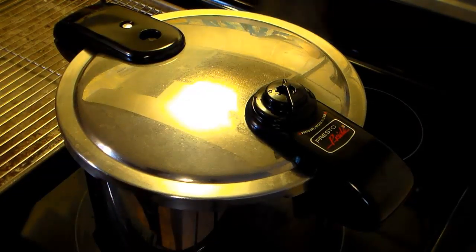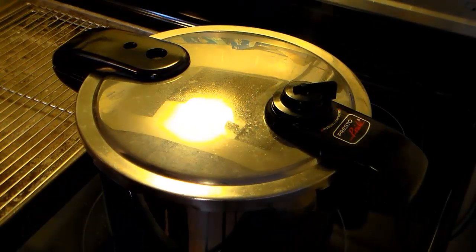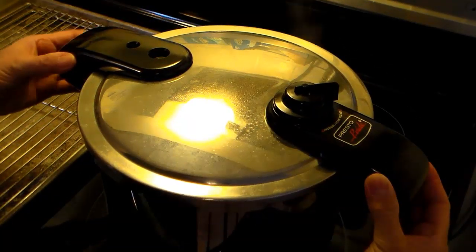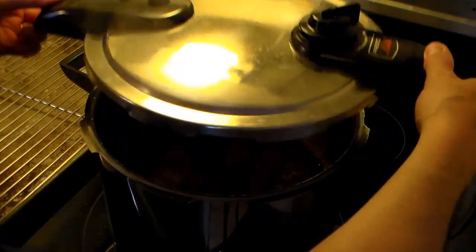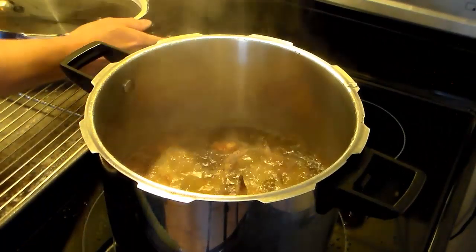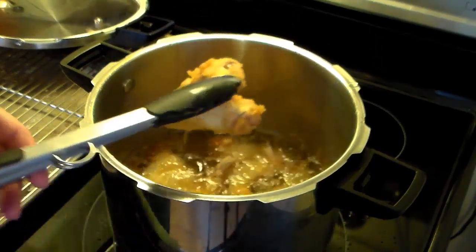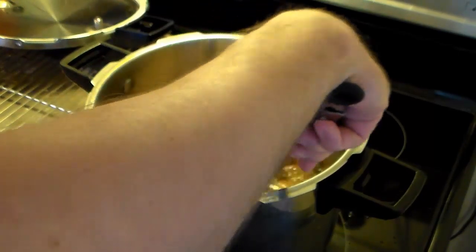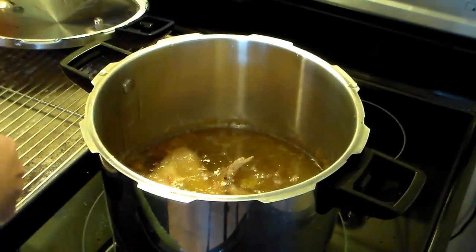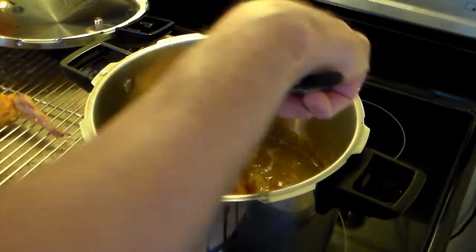My six minutes are up and I'm going to manually release the steam. I turned off the stove. My pressure has released and it's safe to open. One thing I must stress to you — do not do this in an electric pressure cooker, it's not safe. My chicken is cooked through and as you can see, it has a nice golden brown on it. I'm going to transfer it over to a wire rack so it can cool and drain, then turn the heat back on and repeat the process until all the chicken is pressure fried.